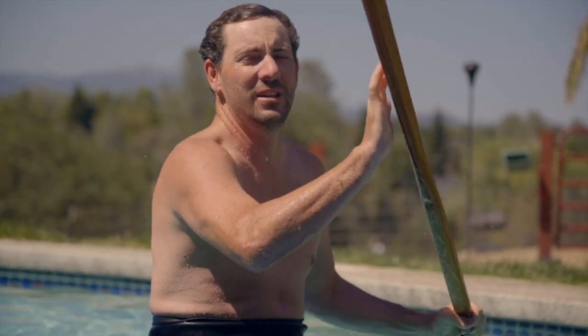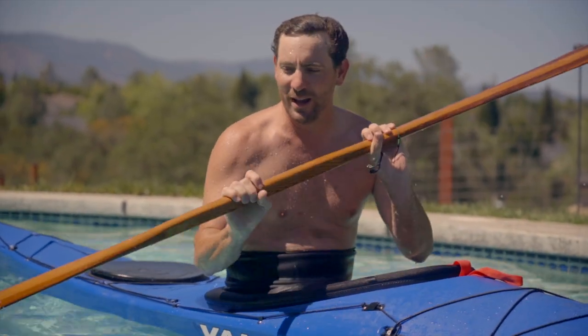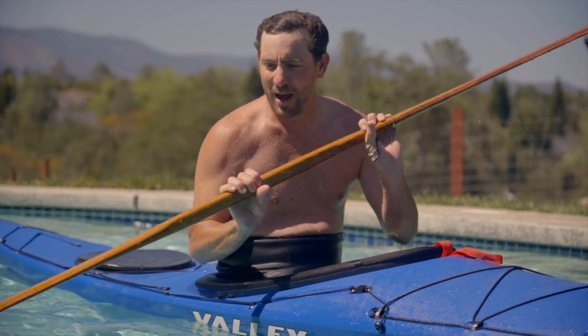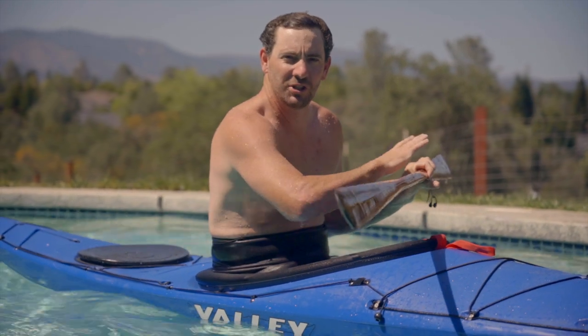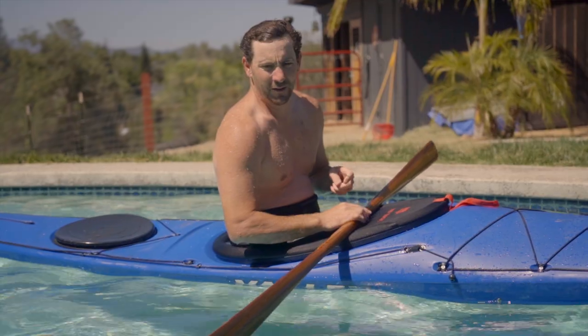Man, it's really fun — I haven't played with a Greenland paddle in a long time. I forget how much easier this makes rolling, just having that buoyant wood blade. There's something about the Greenland paddle — the way it slices through the water, it creates so much lift and so much power throughout your roll. Really a fun way to learn different rolls.